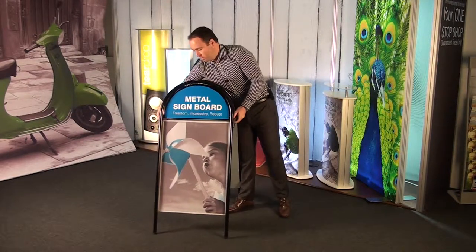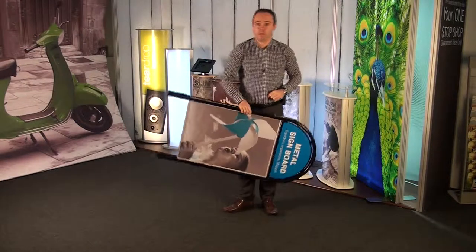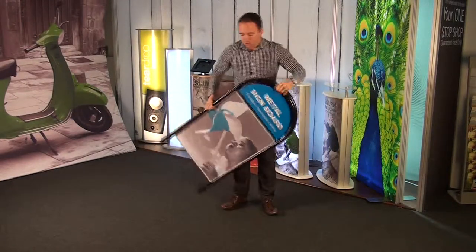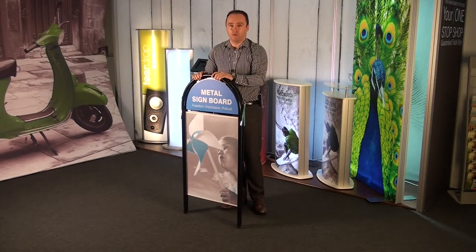When you want to take it down, just fold these two away, like so, pick it up and store it. A nice, simple, low cost, and very effective external signboard.